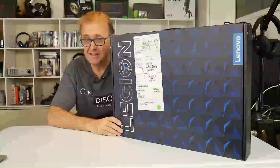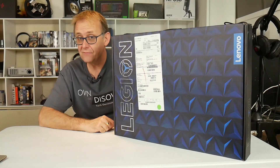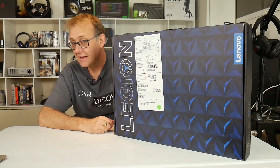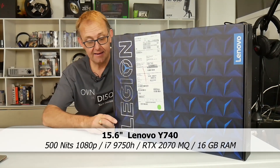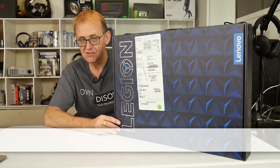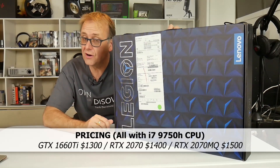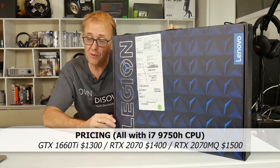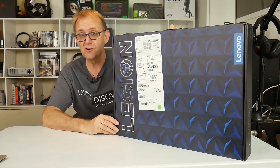Hi, Stephen from Lenovo has sent me the Y740 to check out. It's the 9th gen 9750H with a 2070 Max-Q, and it's been refreshed with the new 500-nit display, which should be pretty exciting. I did look at the 8th gen Y740 with the 2070 Max-Q last year, so in this review I'll be doing some benchmarking and stuff.